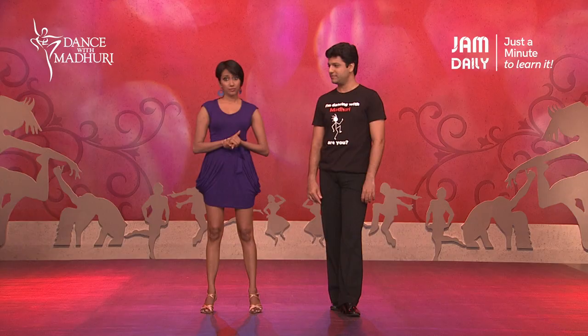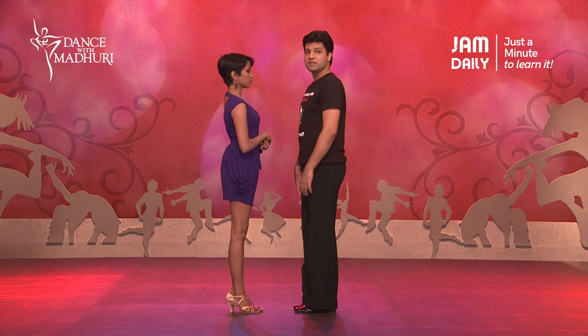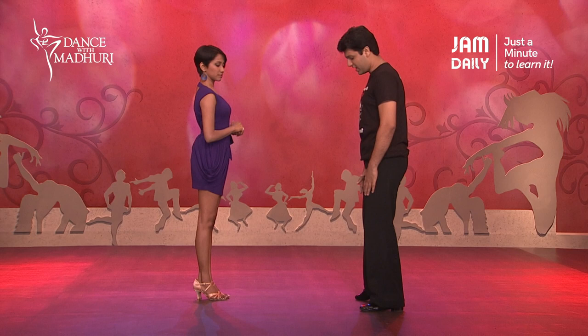Starting with Crusado. Crusado is something that is further divided into three parts. We dance the first part called Commencement. As a man, I'm going to start off with the right foot going back, left foot to the side and close the right foot to the left foot.